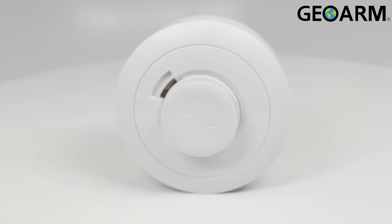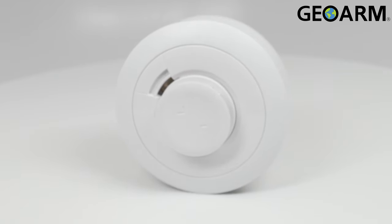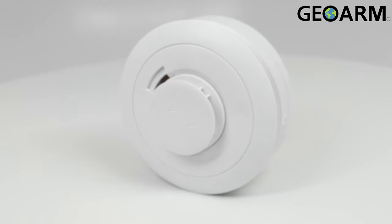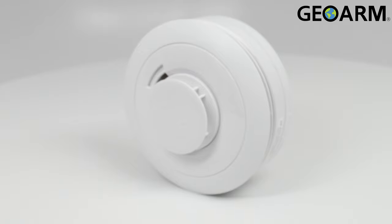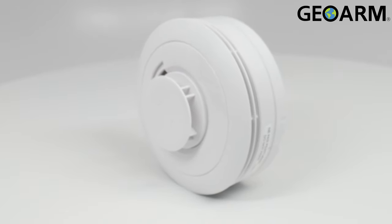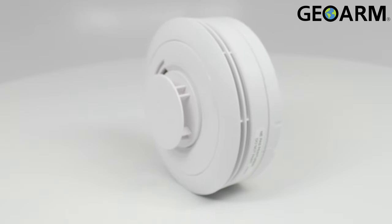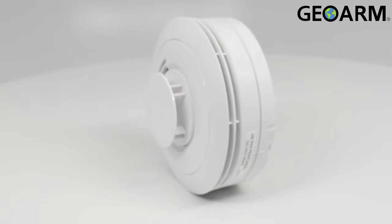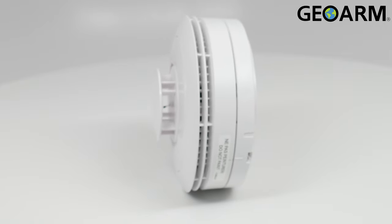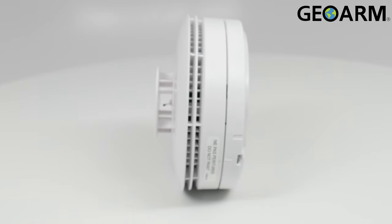Introducing the SMKT-8E-345 encrypted wireless smoke, heat, and freeze detector from 2GIG. This device will operate over the encrypted 345 MHz frequency and will monitor 3 separate programmable loops for smoke, freeze, and heat detection.